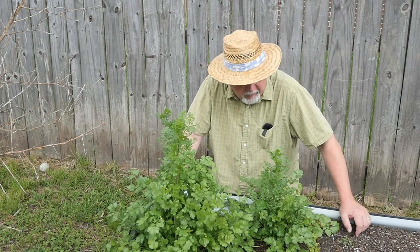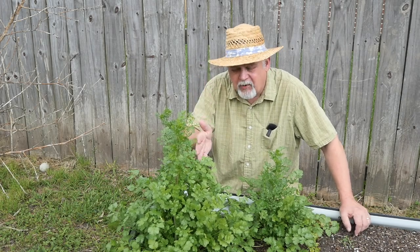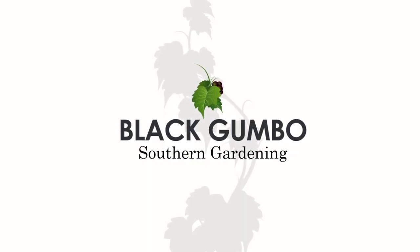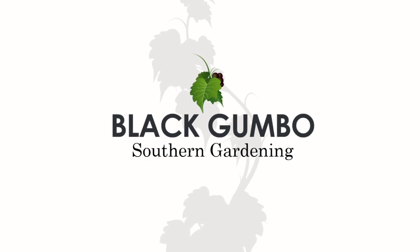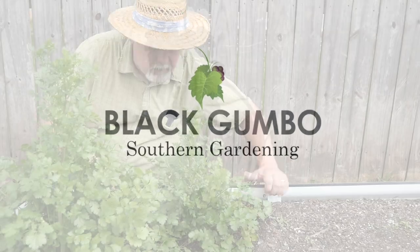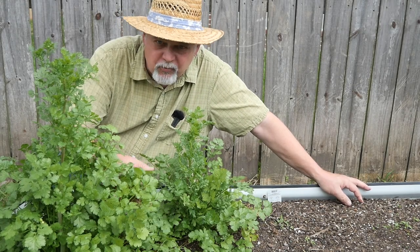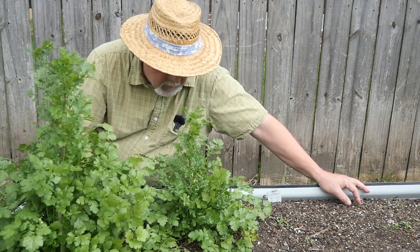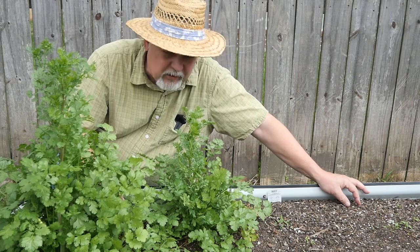Welcome to Black Gumbo Southern Gardening. Today we're going to harvest and preserve our cilantro. Look at this cilantro - these plants are healthy and doing great, but we need to harvest.